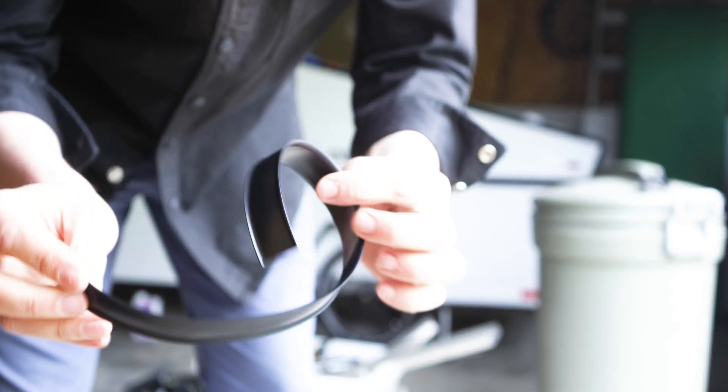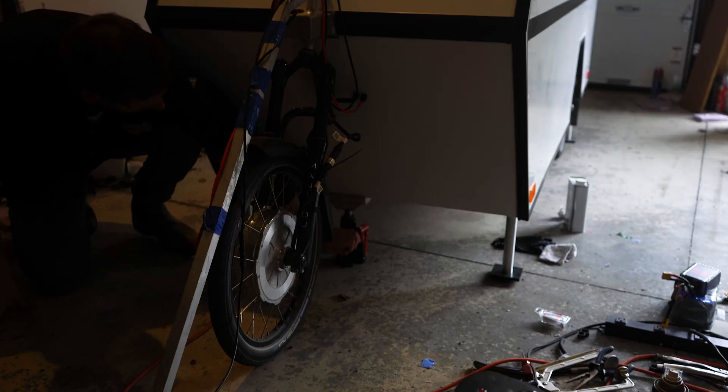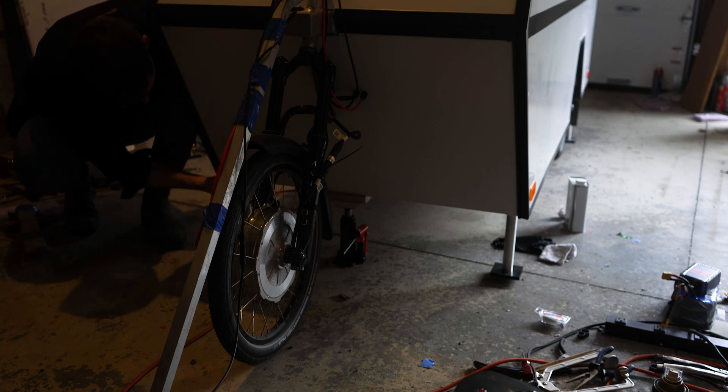The 50-foot roll of vinyl insert ran out on me — I just needed four more inches. Luckily I went to Tourist RV Sales north of Port Credit, Ontario. They were so nice, they just cut me off a foot. No charge.